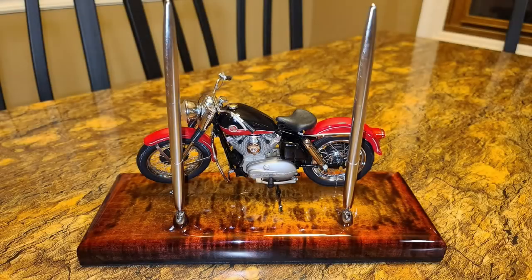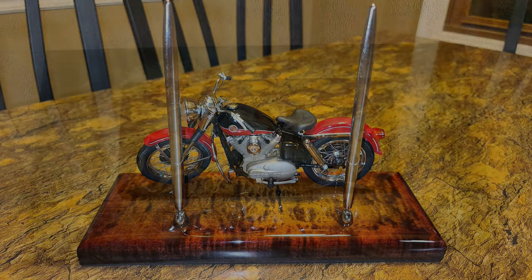So if you remember the 1957 Harley Davidson pen holder that I made a while back, one of our friends liked what they seen and asked if I can make one for them — so here it is.